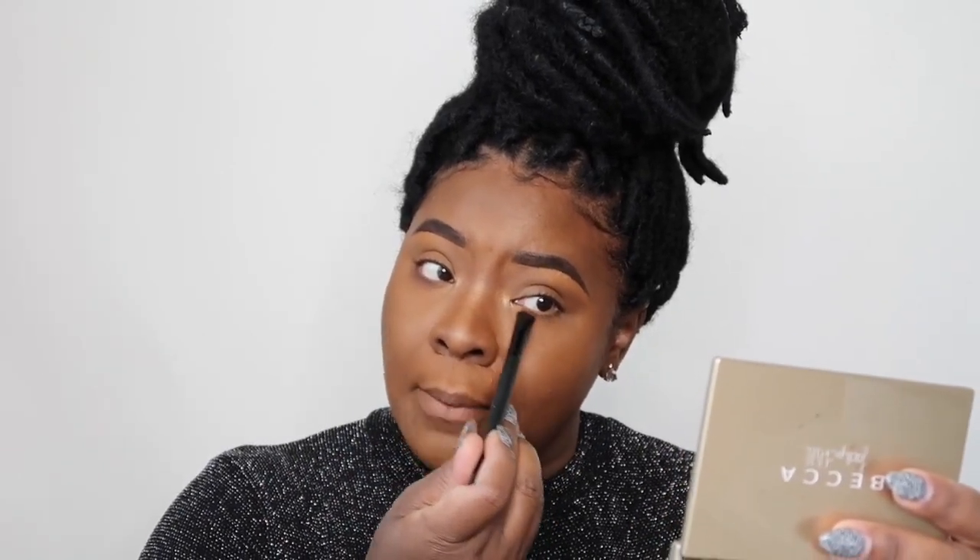This just gives your eye a little definition because at this point our eyes are really bare. You could skip this step and go straight into applying lashes, but I like to do this. It's also a really good technique if you want to add a pop of color but you're afraid of eyeshadows — you can smudge a colorful shadow underneath the lash line and it always looks so beautiful. So if you're looking for a little color, take a nice colored shadow and smudge along the lower lash line.